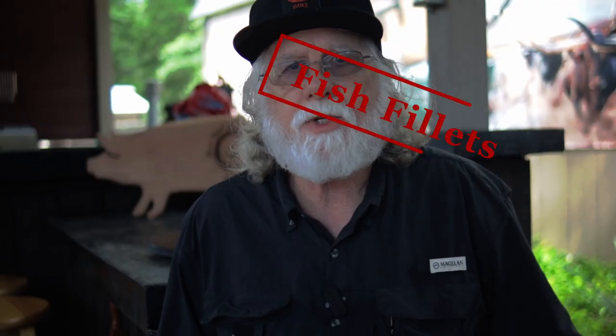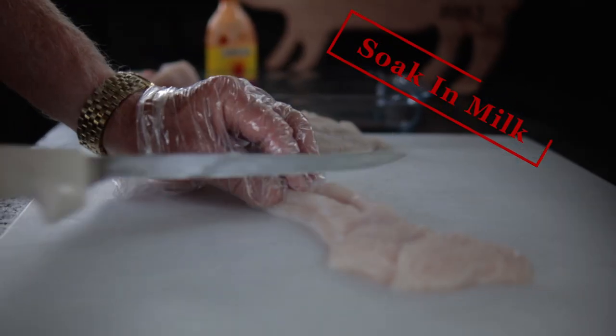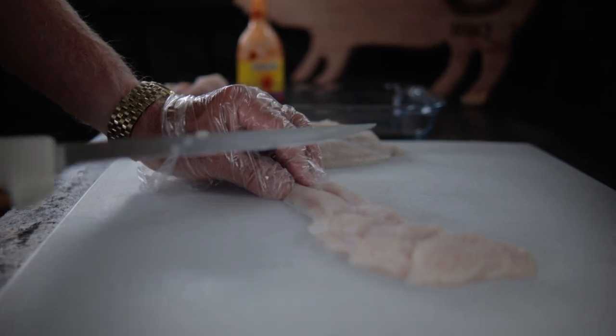First thing you want to do is soak those fish fillets in the milk or buttermilk and let it soak overnight. When you get ready to start your preparations, cut up the fillets into smaller pieces suitable for frying — cut them up the size that you like.